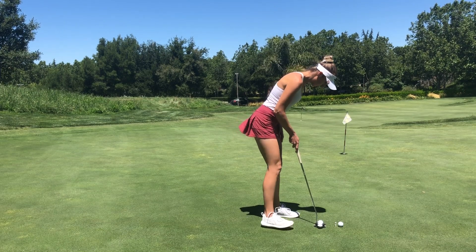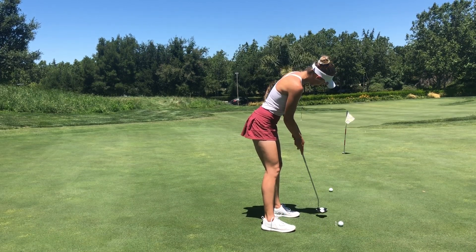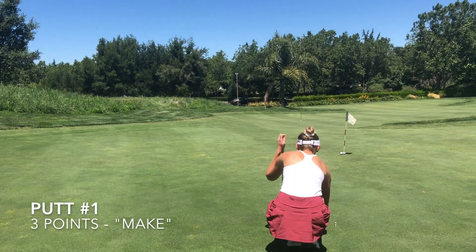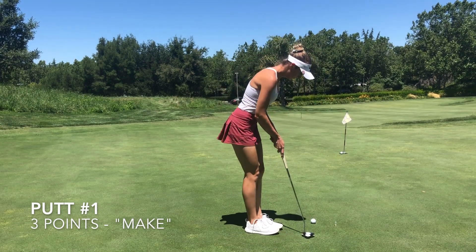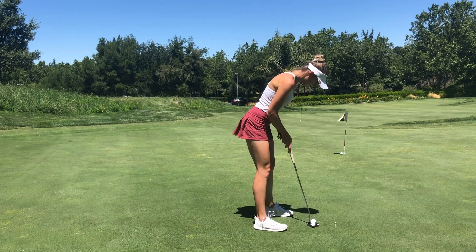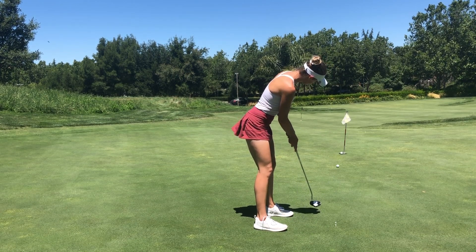The objective here is we want the ball — obviously we want to make it — but we want to give it an opportunity. A short putt is going to be minus one point, whereas a make is going to be three points. And if we just get it past the hole, that's one point, but it has to be past the hole within either three feet or a club length. The whole goal of this drill is to make sure you're getting the ball to the hole, giving it the best shot possible. My coach would always say he's never seen a putt go in the hole that was short — you have a zero percent chance.